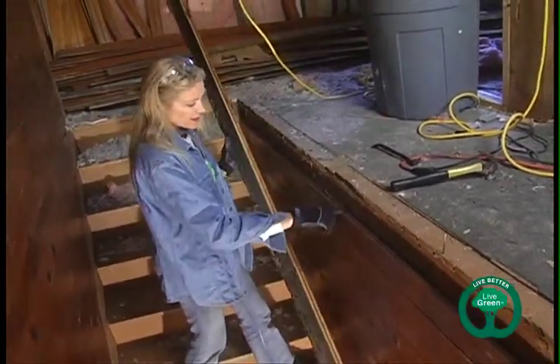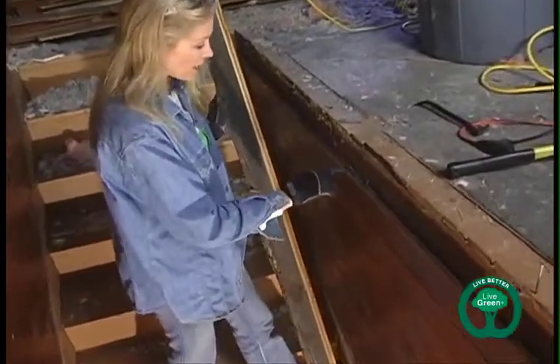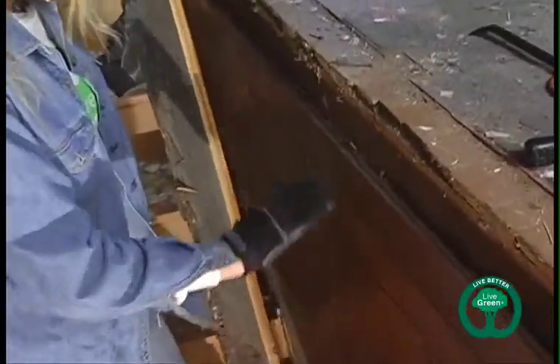Here's our groove, and this side's the tongue. Before I was breaking these, but working from the top down, taking it all off this way, we should be fine. And we should have some nice, clean, beautiful floorboards to use elsewhere in the new house.